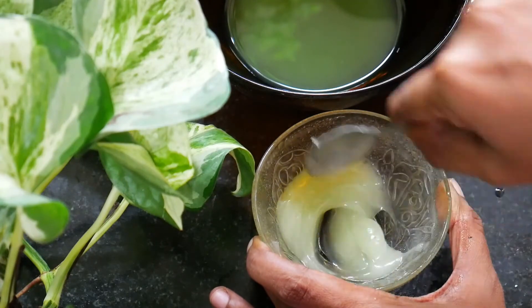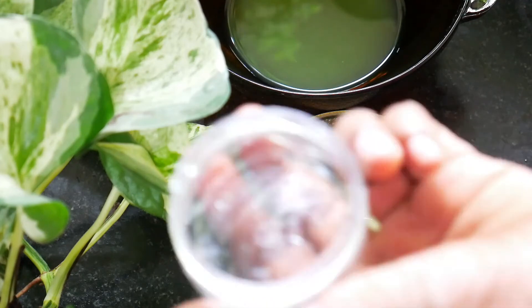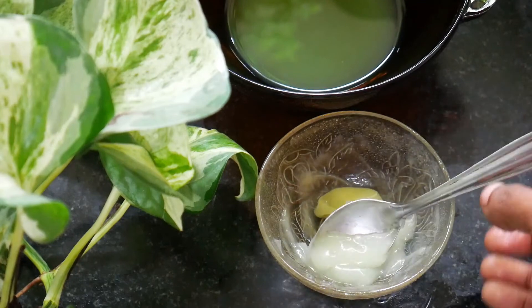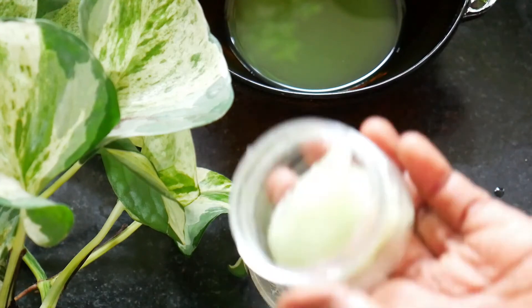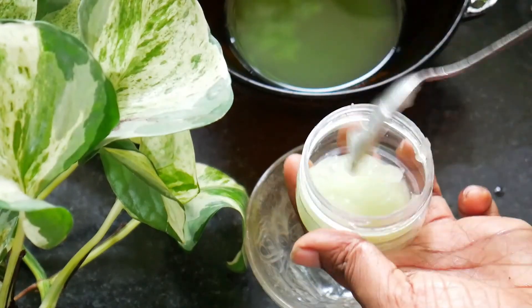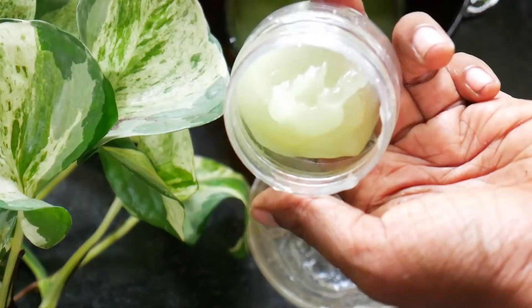Add a quick smell of gel to close it. The smell is not very strong. Add 2 drops of essential oil — you can add a very good smell. You can put it in the fridge.